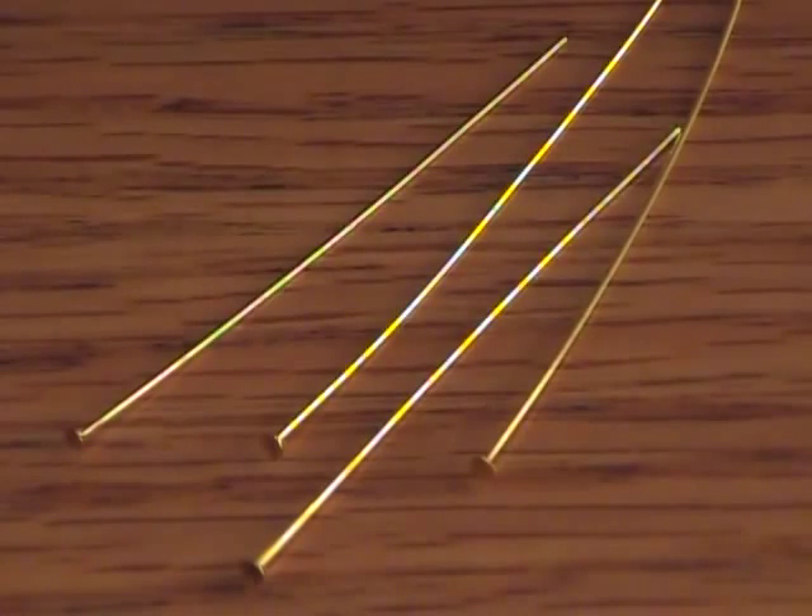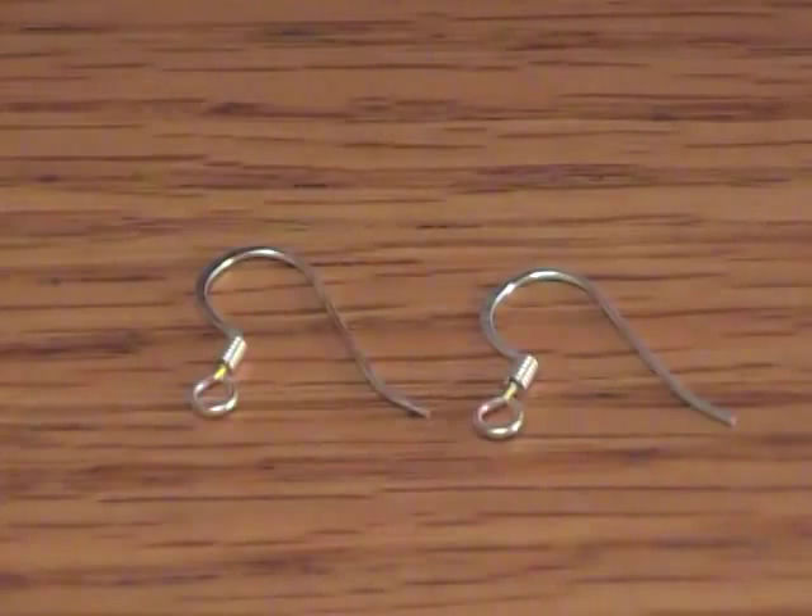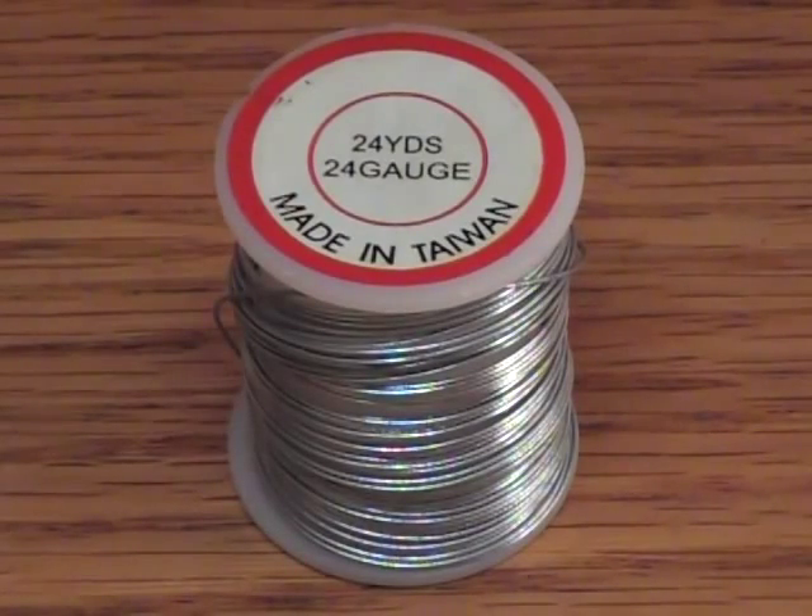You'll also need four head pins, twenty seed beads of one color, twenty seed beads of another color, eighteen bugle beads about a centimeter long — and it's always good to have extras — a couple of earring posts, and one spool of 24 gauge craft wire.